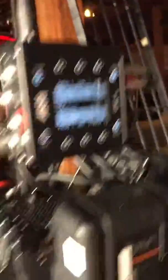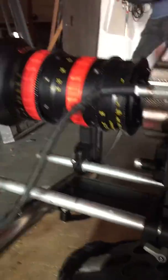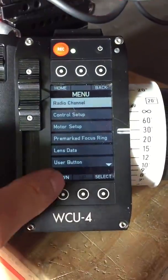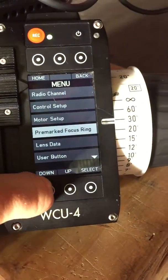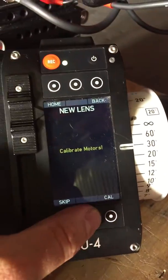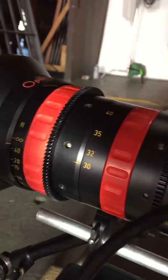We have this and that. We obviously have a lens in at least one motor. So what we do — we go to the menu, go down, select, lens programming, rate a new lens, calibrate, starting calibrate.